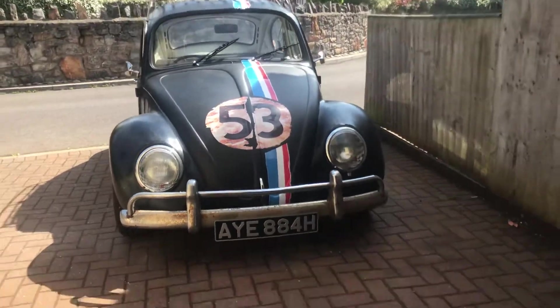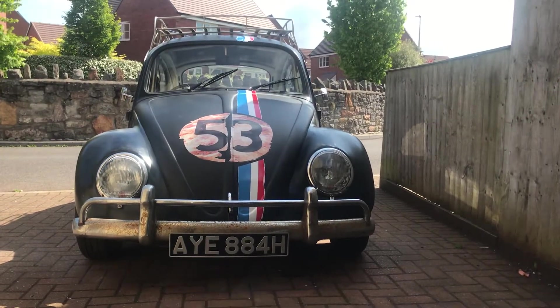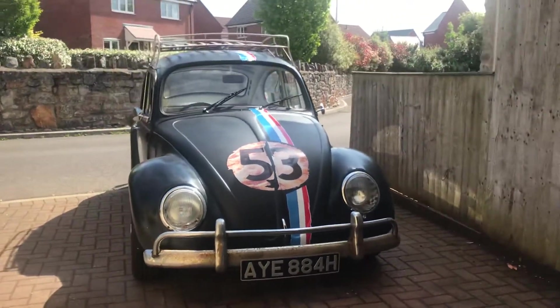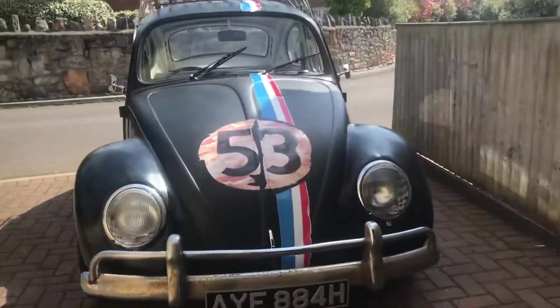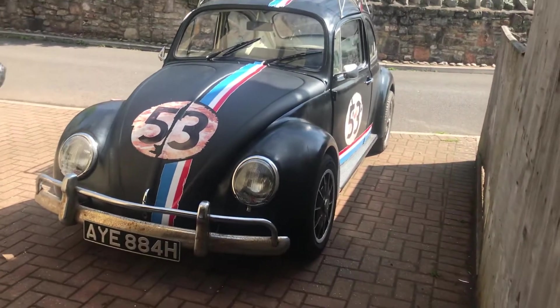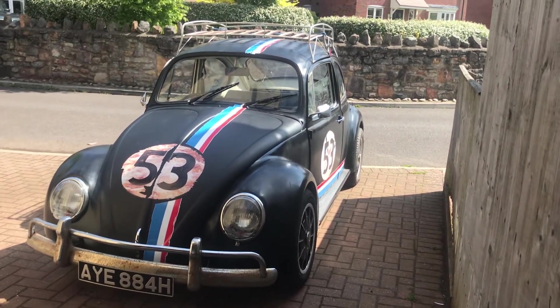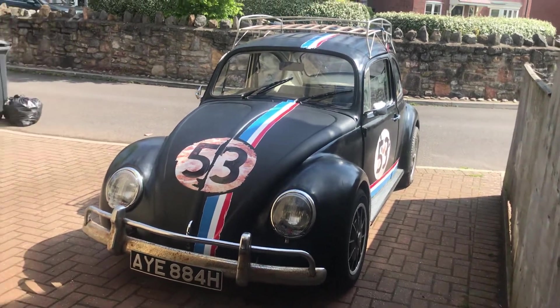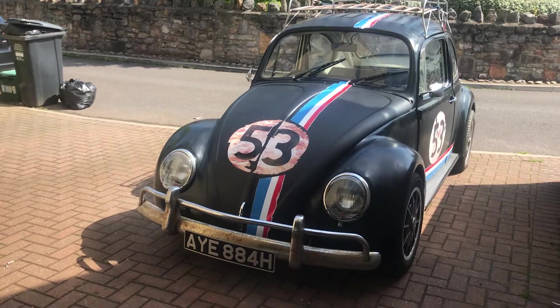Yeah, I'm really pleased to see the number plate go on. And I definitely think it looks a lot better with the bumpers on. Definitely much better with the bumpers on. Thanks a lot.